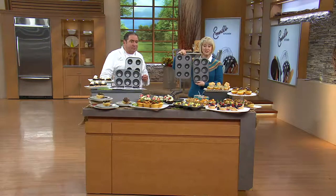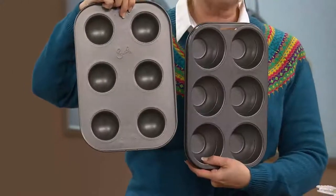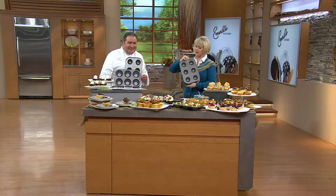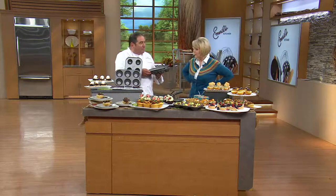Brand new today, all nonstick. You can make six of these at a time. We'll explain how it works — this has never been on before. It's two easy payments of $9.99. So explain what this is — we call it a bake set. This is a bake bowl.